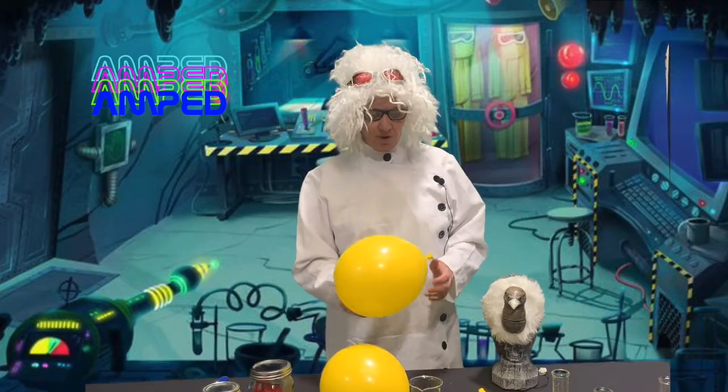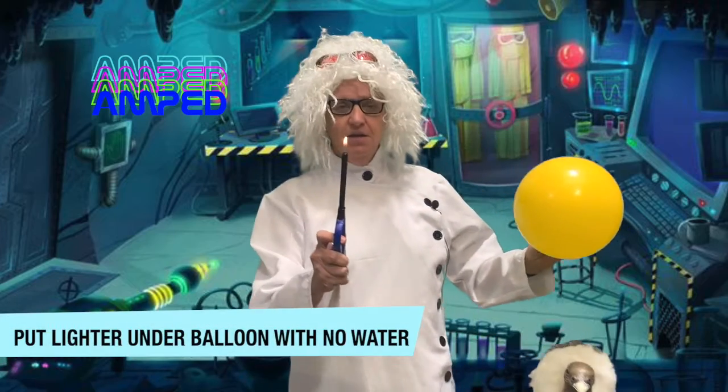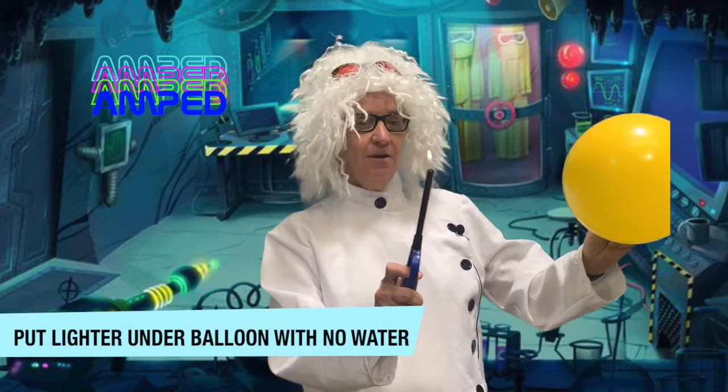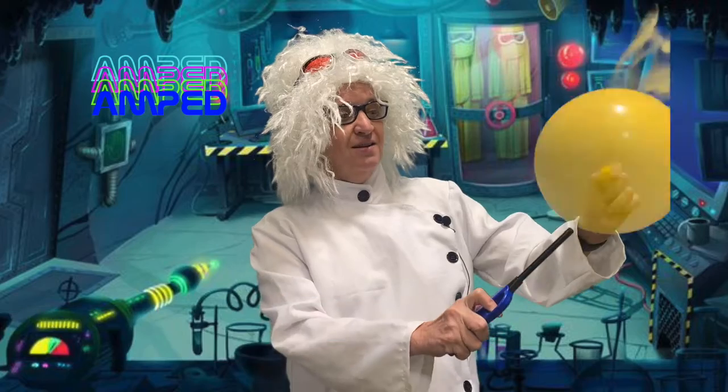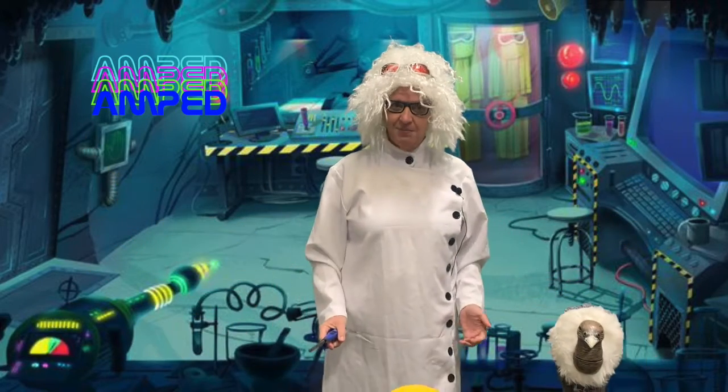Now this is when you're gonna need a grown-up's help. Take the balloon that has no water in it. Light your match, your candle, or your lighter. And then — did you see that? How cool! It pops.